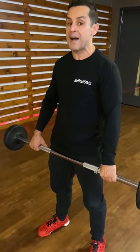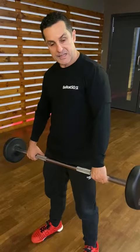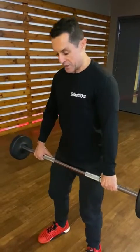As long as you can keep your back as straight as possible, that's fine — you won't be hurting your back. But if you bend your back — this is light, this is only 15 kg — if you do a lot heavier, you might injure your back. Watch again: I just go down.